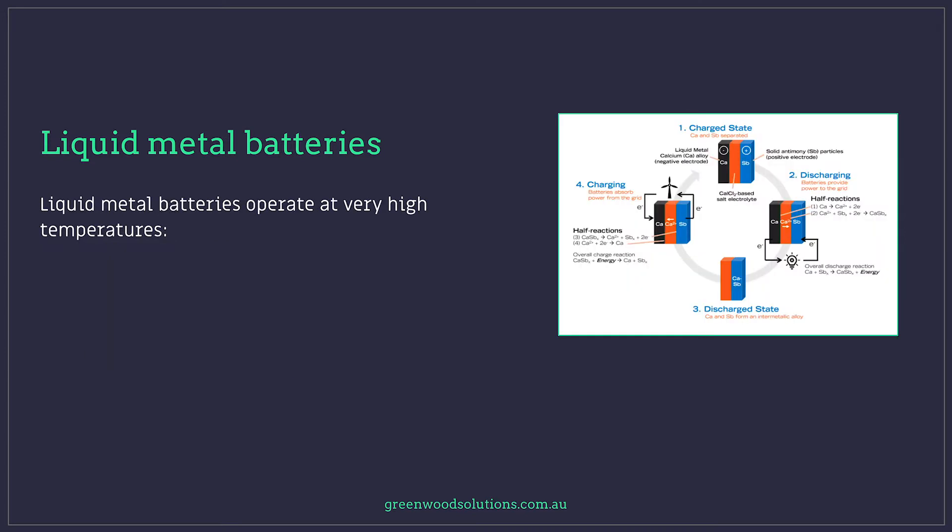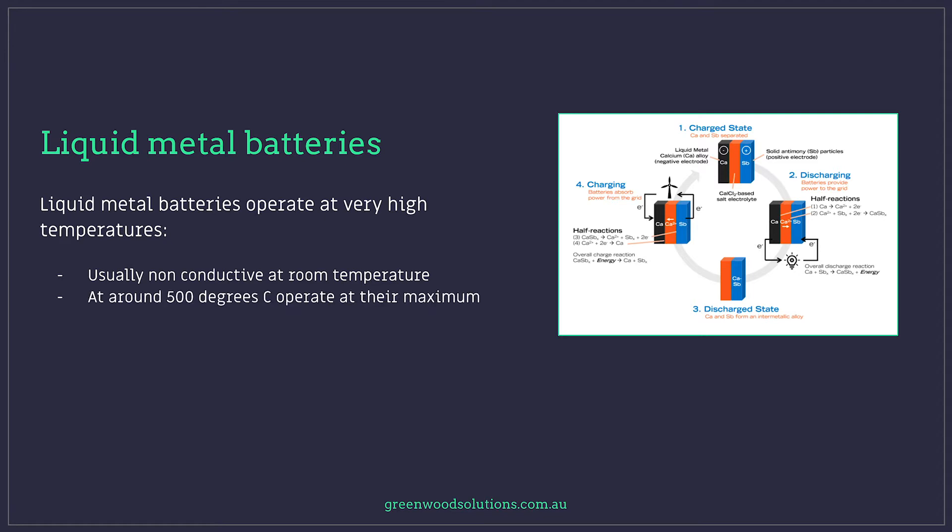Liquid metal batteries operate at very high temperatures and they're usually non-conductive at room temperature. This is where they differ completely from lithium-ion solutions. At around 500 degrees C, they're operating at their maximum, and because of that, the range is much bigger than a lithium solution. For instance, imagine a mining application in the Pilbara — you could put them into an area where it's 40 or 50 degrees, or somewhere in the Sahara or any of these hot conditions.